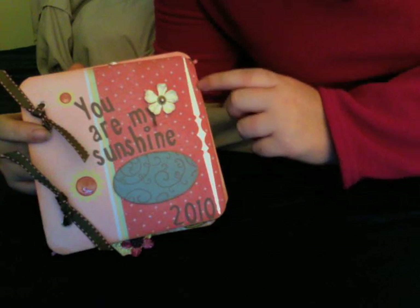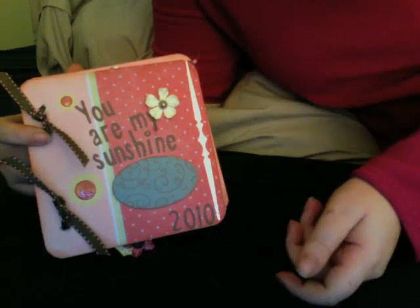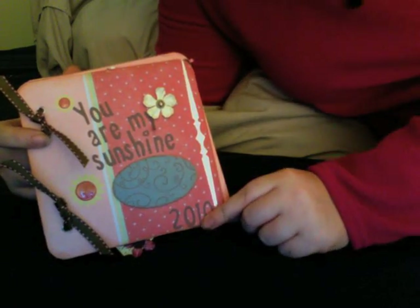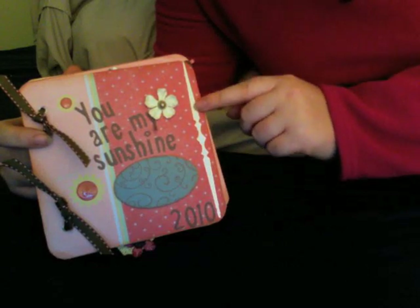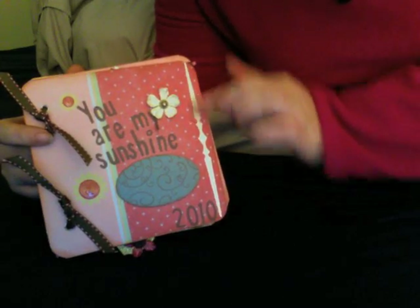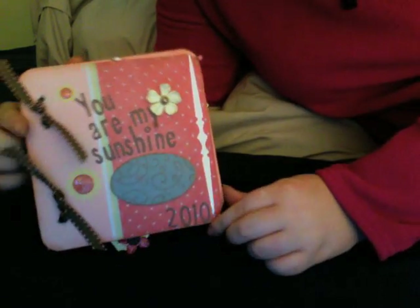This rub-on here is really cool. It's a rub-on that has the front part sticky, and once you rub it on, you pull the top sheet off and you can put glitter or whatever you want on it. There's a silver foil sheet in the kit, and you just lay it on top and rub it with your hand, and it comes out like a silver, very pretty rub-on.